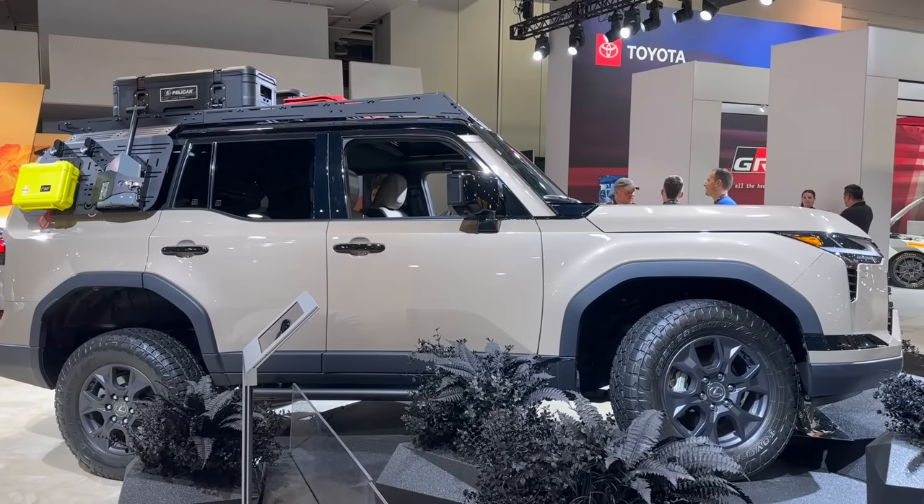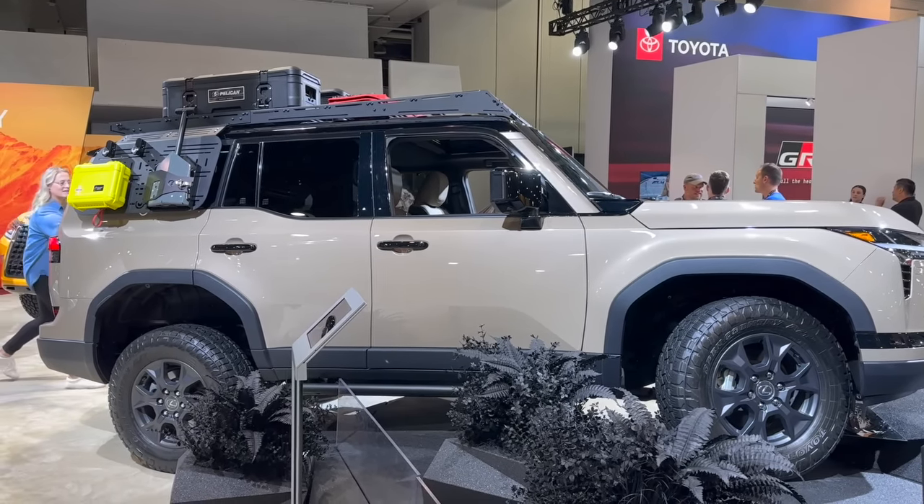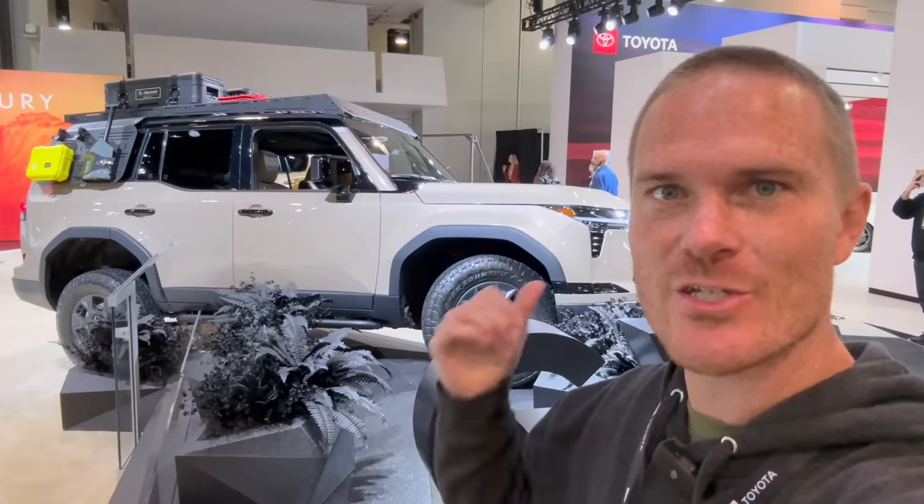Hey guys, John here. I'm at SEMA and Lexus brought out an all-new GX 550 Overtrail, and this one is very, very overland ready. Let's check it out.